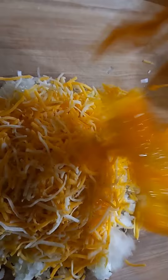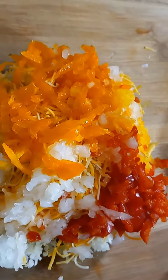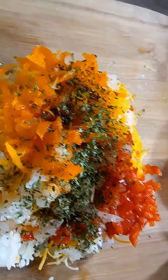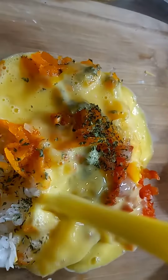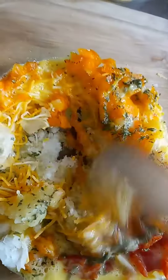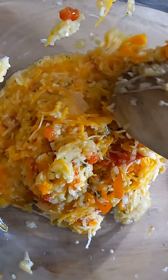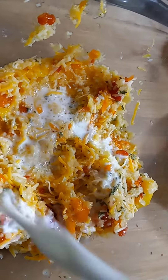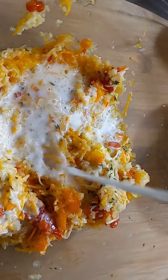I added one cup of cabbage — I grated it finely — and the kids did not care as long as I added some cheese in there. It was a hit! I added the ingredients there so you guys can see what I put into it.